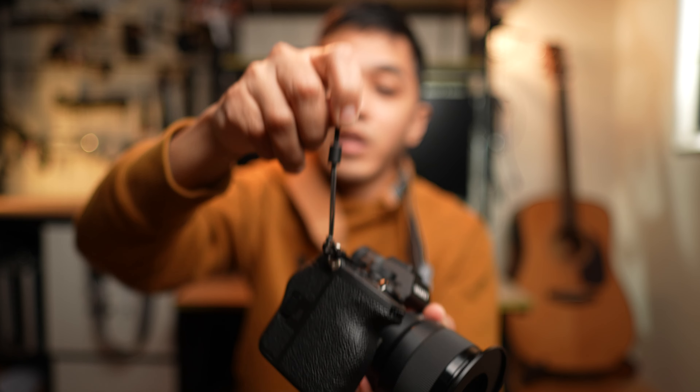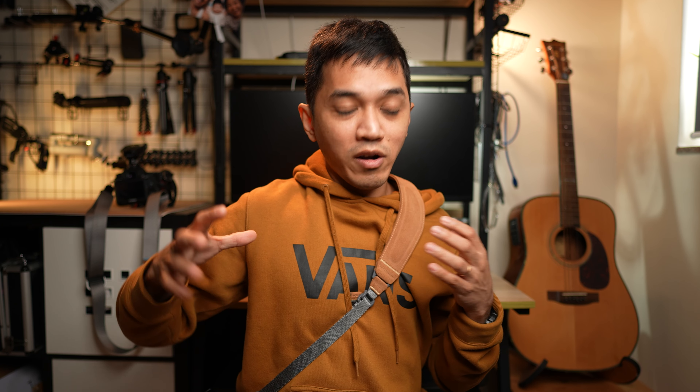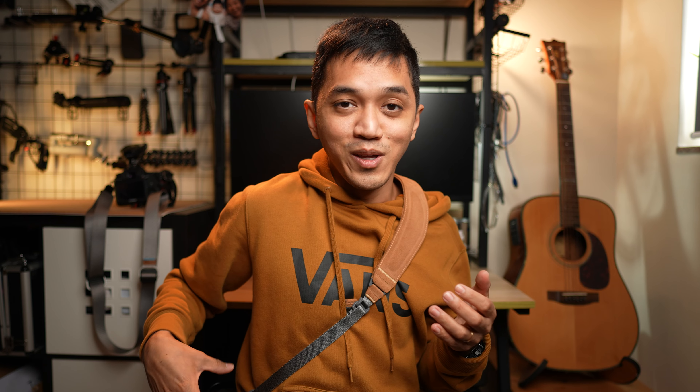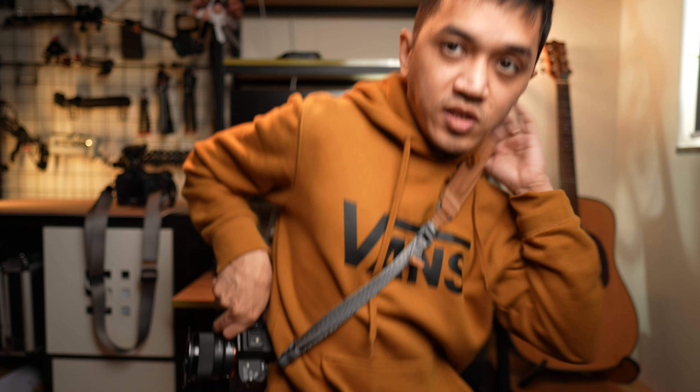One more thing I like about the MagLink Pro shoulder strap is that it is easier to operate one-handed than with the Peak Design Slide Light. If I want to adjust the length of the strap, all I need to do is just hold my camera and pull it down like this. And now I have a longer shoulder strap. If I wanna bring it back up, I just grab my camera and pull it back up. Same thing with the right side — pull it down or pull it up.